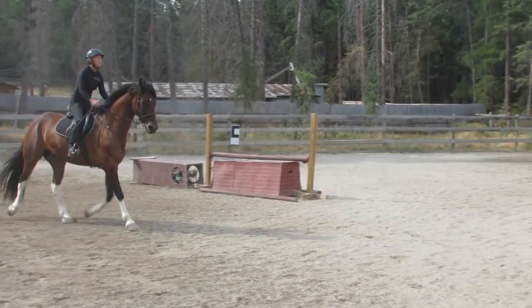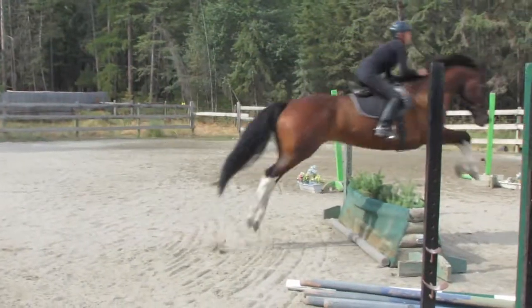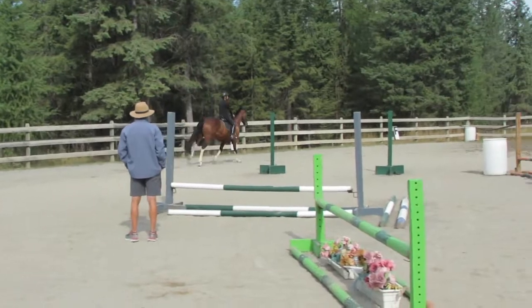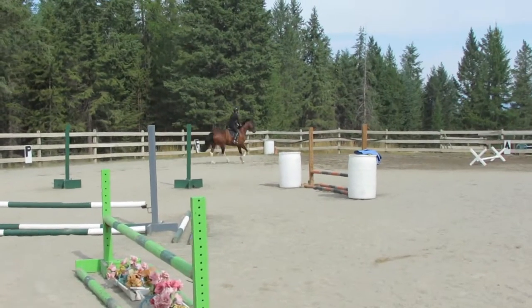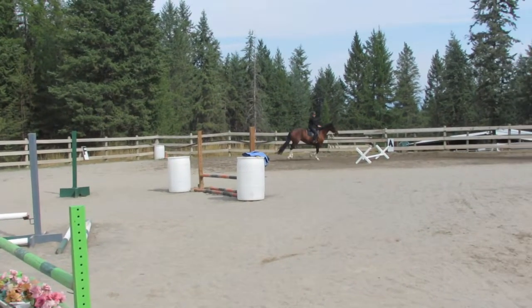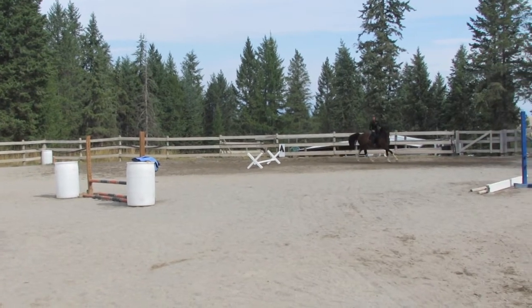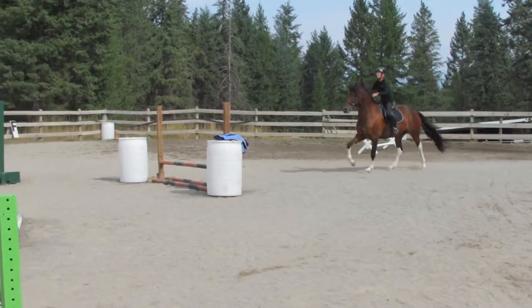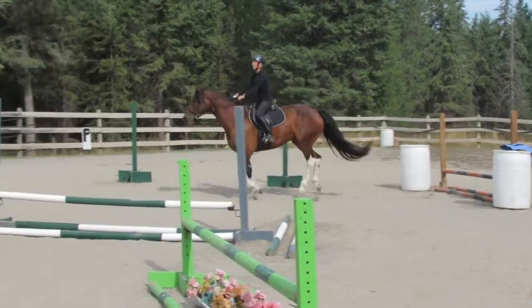And canter. There you go. Now the orange — go out, go out. Not too small. Now look for it. A little canter if you can. Nice, nice.